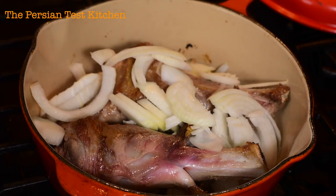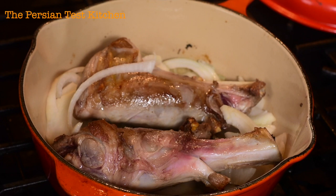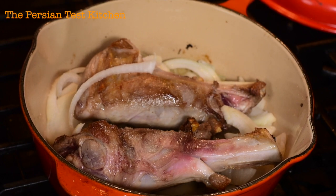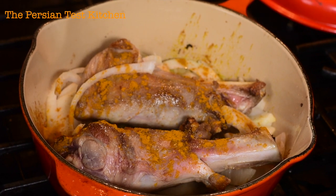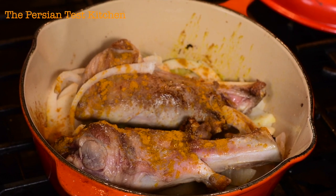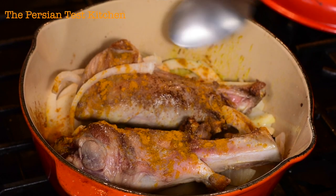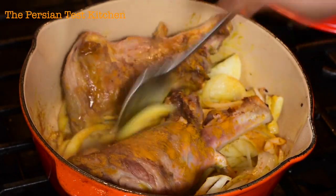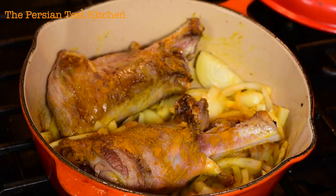Once we've got the onions piled up, we start putting our spices. Very simple in this scenario — the lamb shanks are seasoned with turmeric, salt, and pepper, and that's about it. The lamb itself is going to bring out a lot of flavor and you don't really want to cover too much of it. The reason we add the turmeric while it's searing versus into liquid is we want to cook off that turmeric flavor in the sear process. And believe it or not, once turmeric hits those onions it turns them to a completely different flavor — it's a beautiful aroma.